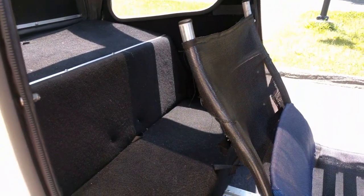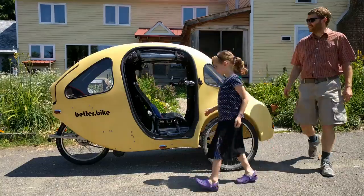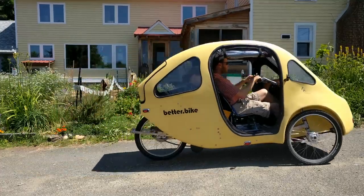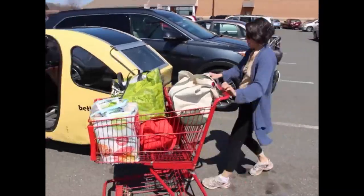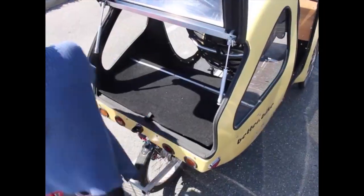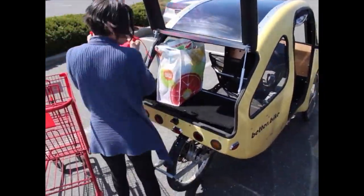We designed the Pebble to have a large and versatile rear storage space. The Pebble is a two-seater — a seat behind the rider's seat accommodates two small persons or an adult up to 5'11". The Pebble is made for groceries: you can take six bags without folding the rear seat up, and if you do fold the rear seat up, eight bags fit easily.